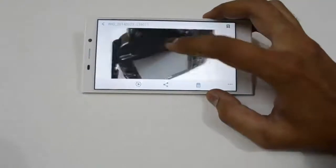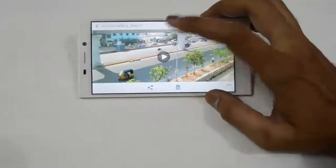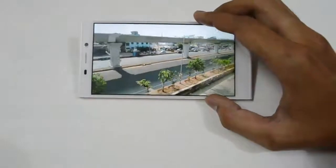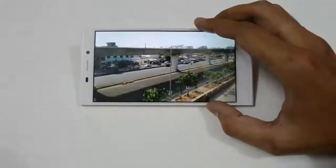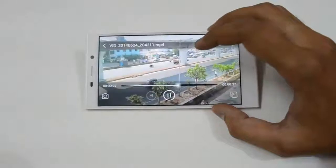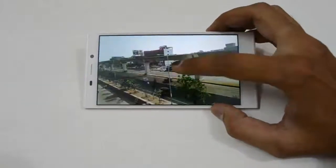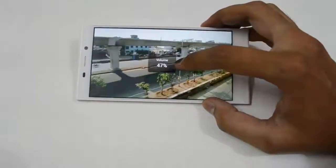Let us move on to the video now. This particular video was taken from this phone. The video quality is also excellent on the Gionee E7. It has 6x zooming.